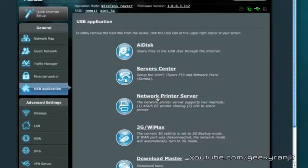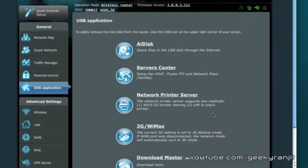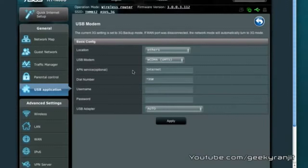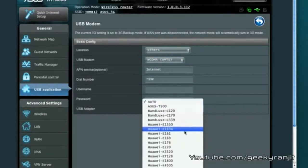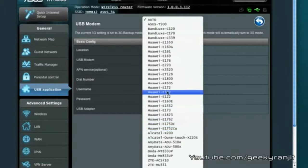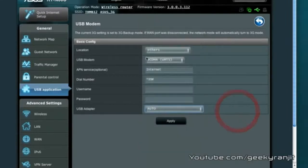This router also lets you network-enable a printer, though I didn't personally test that feature. As mentioned earlier, it can also accept a 3G data card so you can get internet via a 3G dongle. You just need to make sure your dongle is compatible — check the ASUS website for the list of supported models before relying on this functionality.